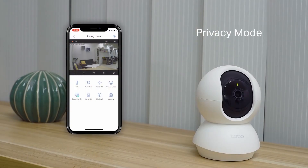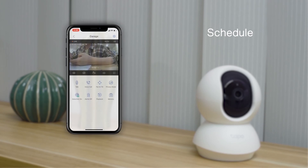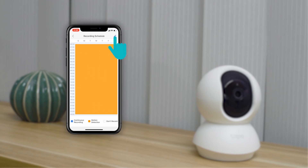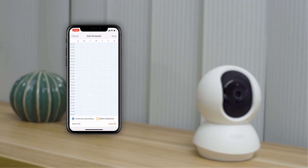Privacy mode lets you stop recording if you don't want things caught on video for a while — the interface will stop recording and the light will dim. You can also schedule recording times for periodic video. Go to the camera settings and then the recording schedule. In the editing page, you can choose a specific period of time. Blue represents continuous recording while orange represents motion activated recording.